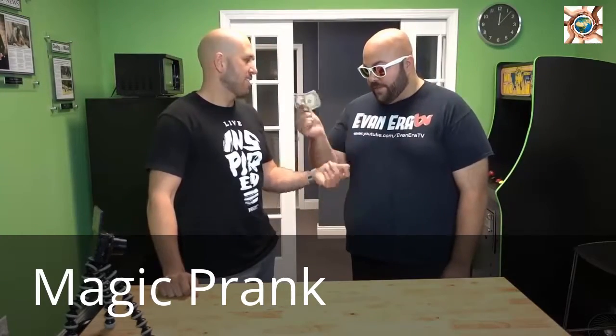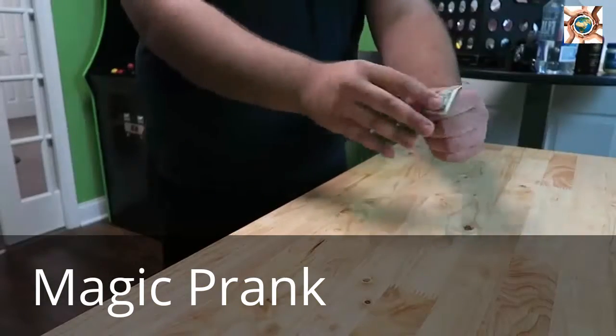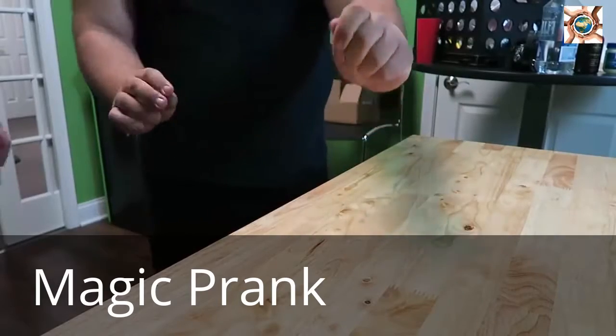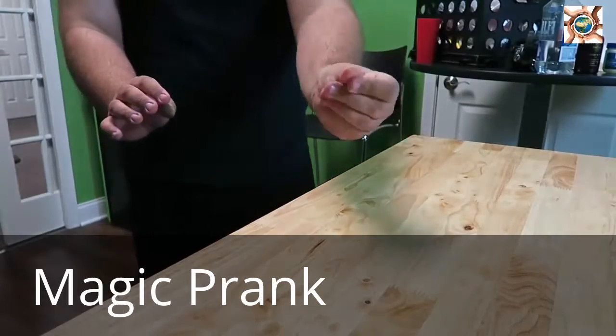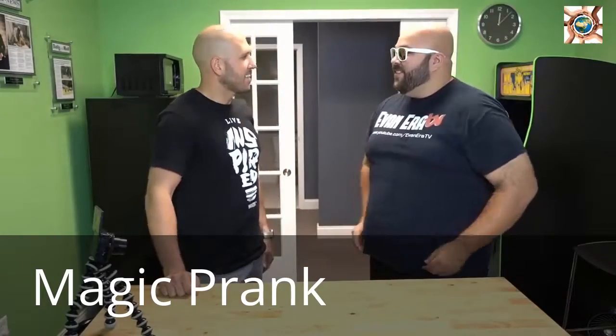For this prank, we're going to make your friend's money disappear into your wallet. I'm going to take your dollar and stick it down in my hand just like this. You can see it go inside. Now watch — where did it go? It vanished. It's magic.